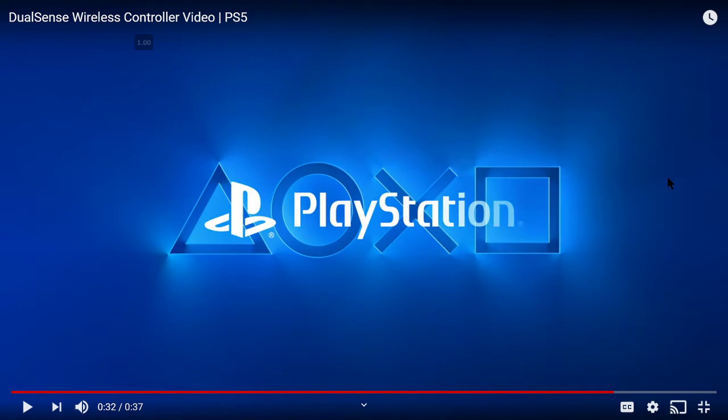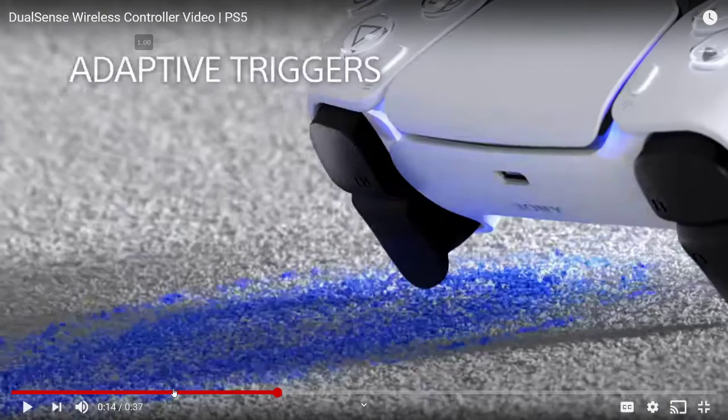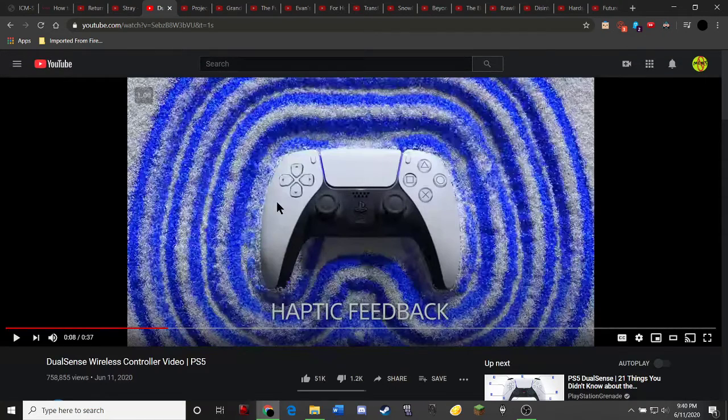It seems pretty standard to me. Do you guys really care about haptic feedback, motion, all that other stuff? I mean, that's important if you're going to do VR, I guess, but I don't care about this stuff so much. Is it going to make the controller an extra 40 bucks? I don't understand.